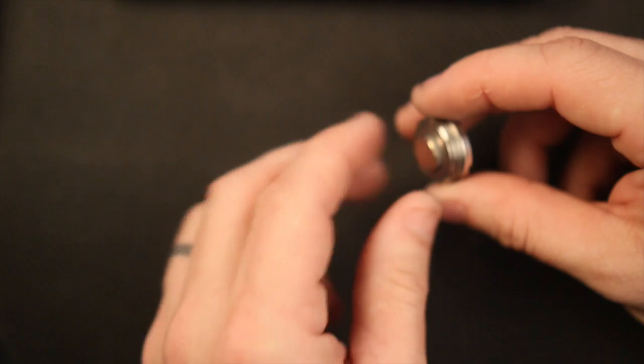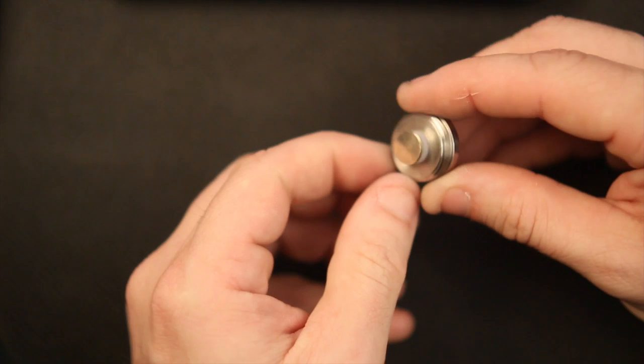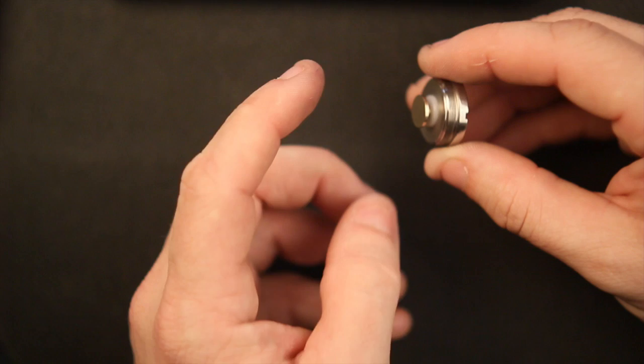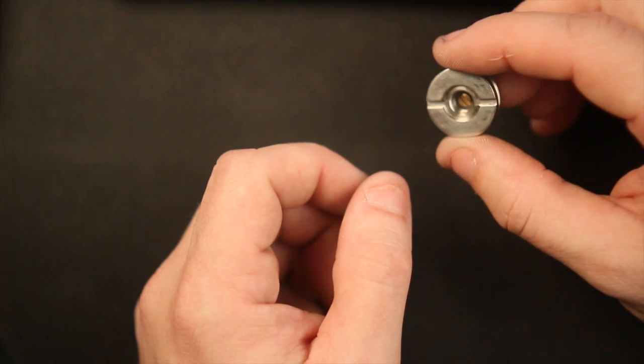Starting with the top cap — set that to the side. In the top cap we have a floating center pin. It floats really nicely, sitting in a press-fit Delrin ring, and it moves really nice. It's got a chrome polish finish on it, looks pretty darn decent.